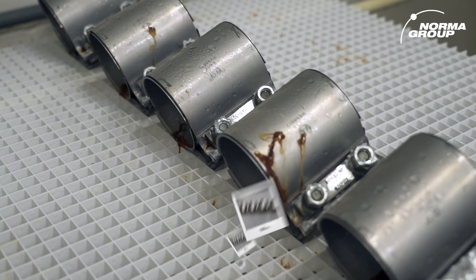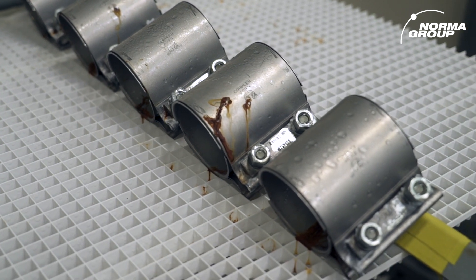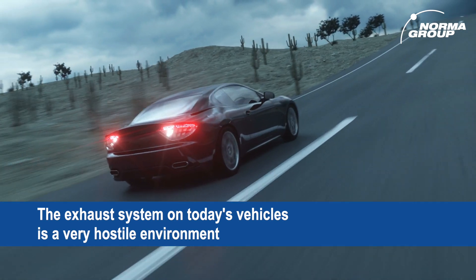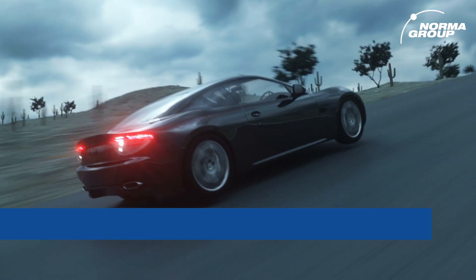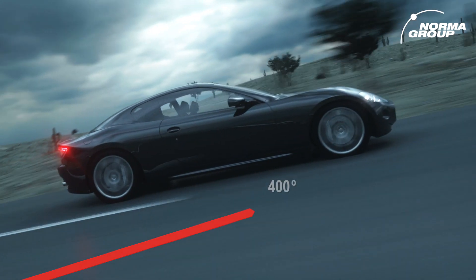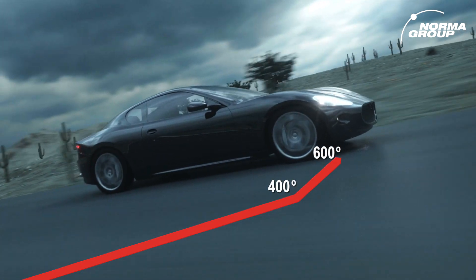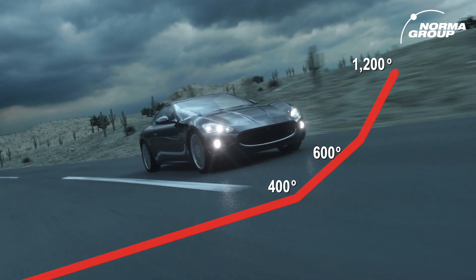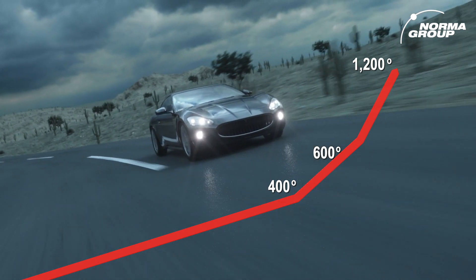This is what a clamp looks like after a worst-case scenario test is complete. Let's move on to temperature testing. The exhaust system on today's vehicles is a very hostile environment. The catalytic converter does not even begin to work until it reaches 400 to 600 degrees and can spike all the way to 1200 degrees Fahrenheit when going up a grade or under heavy engine load conditions.